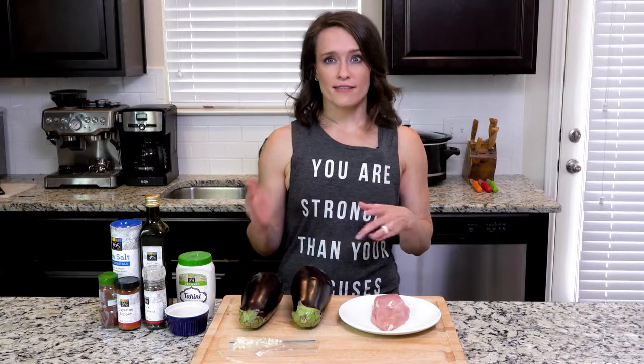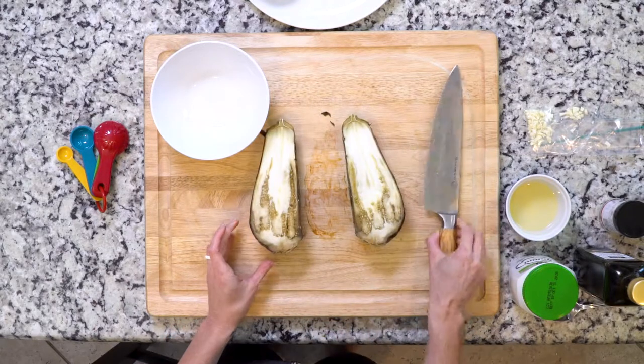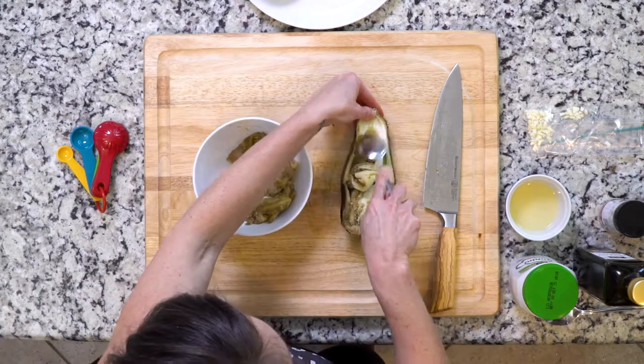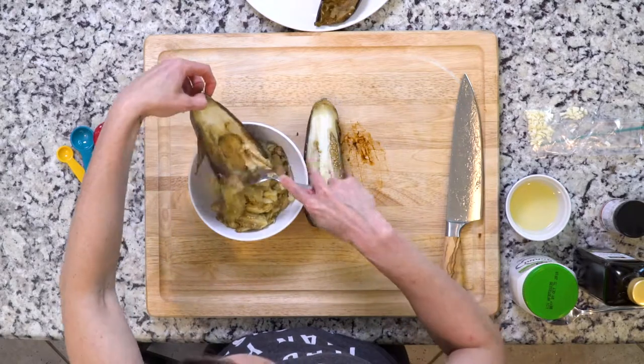When the eggplants are done, take them out of the oven and let them cool enough so that you can handle them. Next, you're gonna take a spoon and take out the insides — but first you actually have to cut them in half for that. After you've cut them in half and use that spoon to take out the flesh, be careful not to get any of the skin because the skin could be a little bitter.